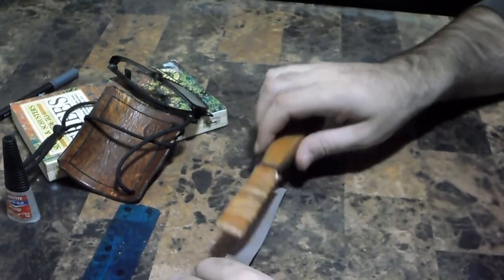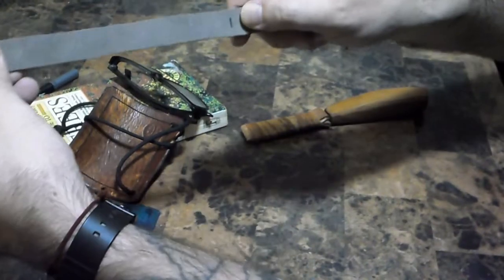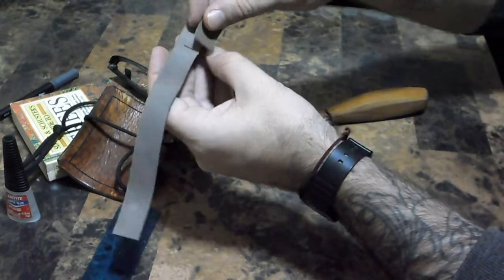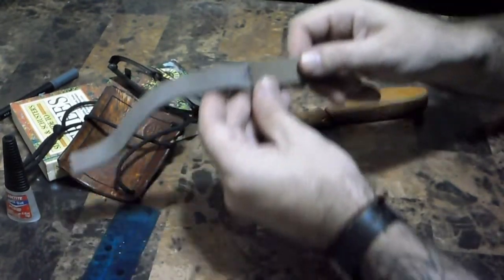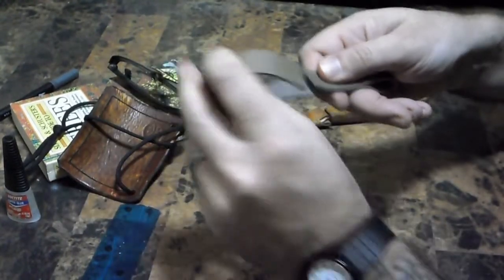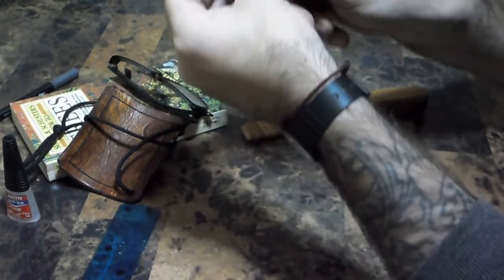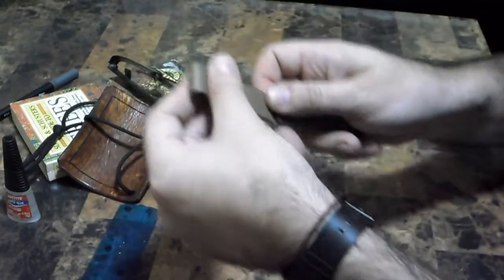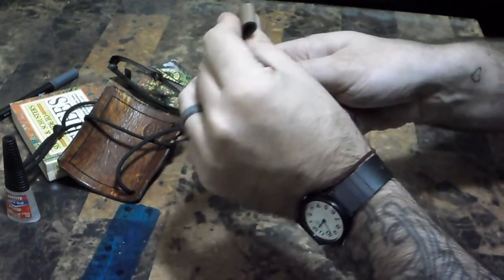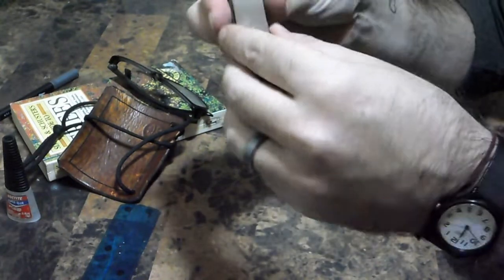Get your measurement for your blade. I've marked mine in the middle here, so you're going to want to fold this from the end on each side into the middle, just like this. Give yourself a tiny little bit less. Same thing on the other side. You'll end up with something like this, and you bend those together one more time - that's the main body of your sheath.